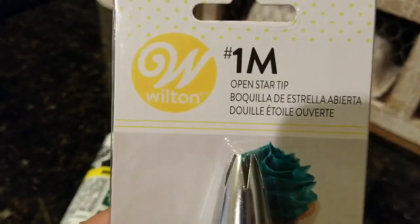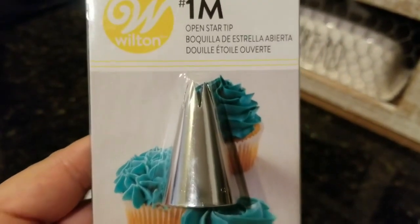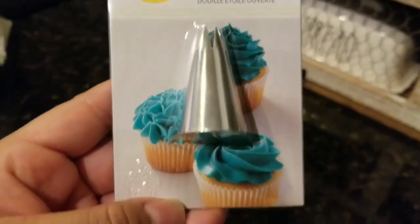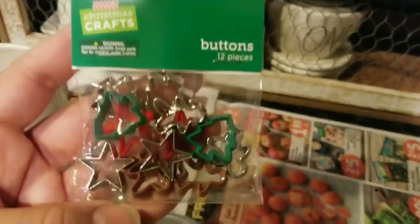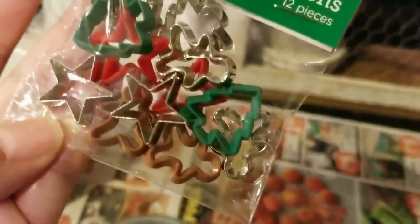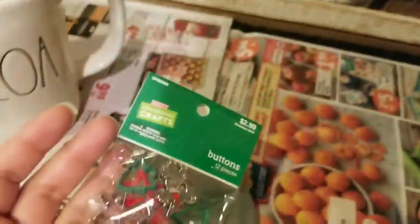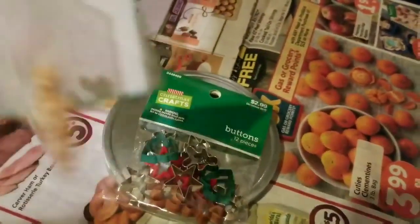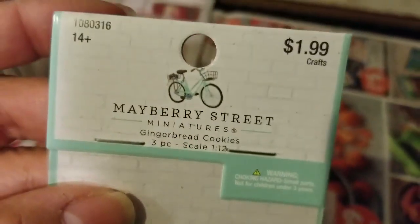First, we're going to start off with this open star tip from Walmart — it's by the brand Wilton and I picked it up for about $1.50. I also have these craft buttons from Hobby Lobby — always pick them up 50% off. And these little gingerbreads are in the regular section in the mini crafts for $1.99, but always use a 40% coupon.